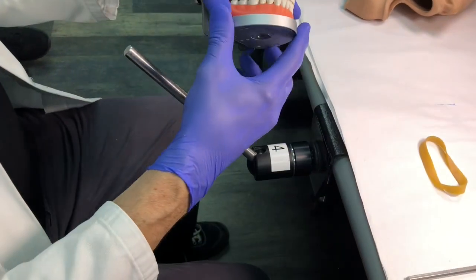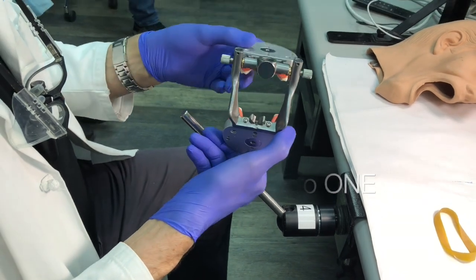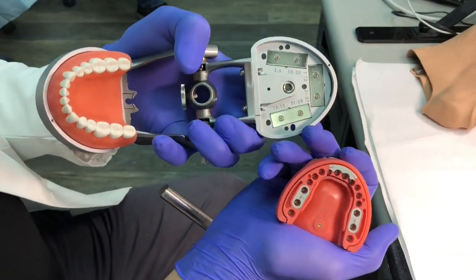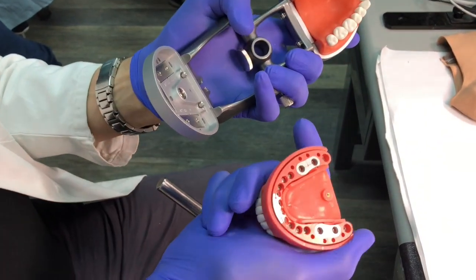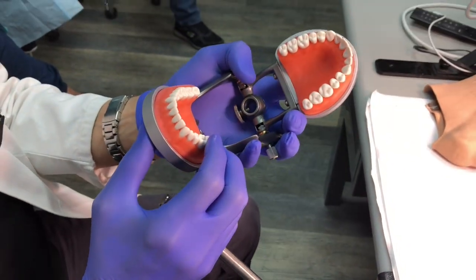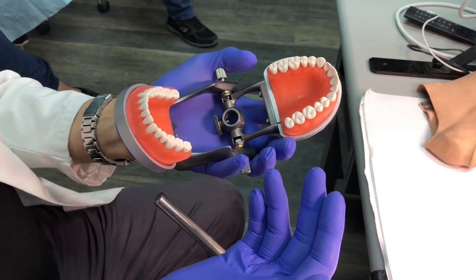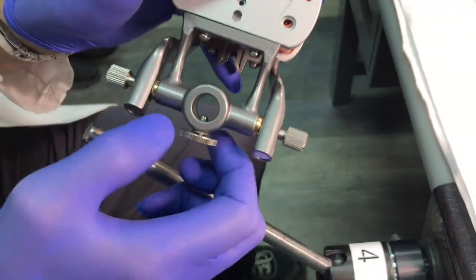I'm going to utilize an Accidental typodont — this is the Module Pro One. It's a great system that a lot of schools are going with now because of its versatility. These are called carrier trays; they're magnetized and the little replacement arches click into place. They're used by the NBDE exam and many dental schools are switching to this system because it can be used in both endo and operative/restorative dentistry.